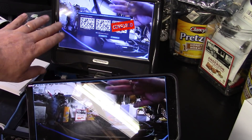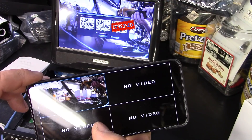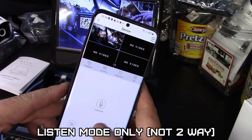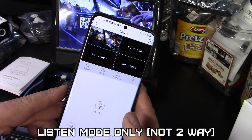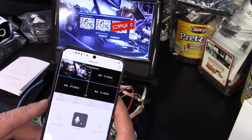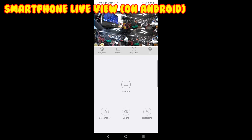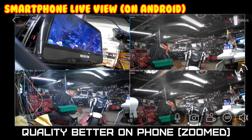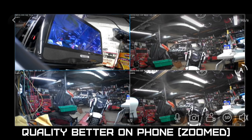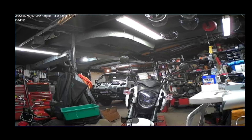Now we are in real-time view — that's actually pretty impressive. Testing the audio: 'yo yo, can you hear me, test one two three' — it looks like it's listen-only on this camera. Switching to landscape mode, you can wave and see yourself in the corner. It's pretty much real-time.